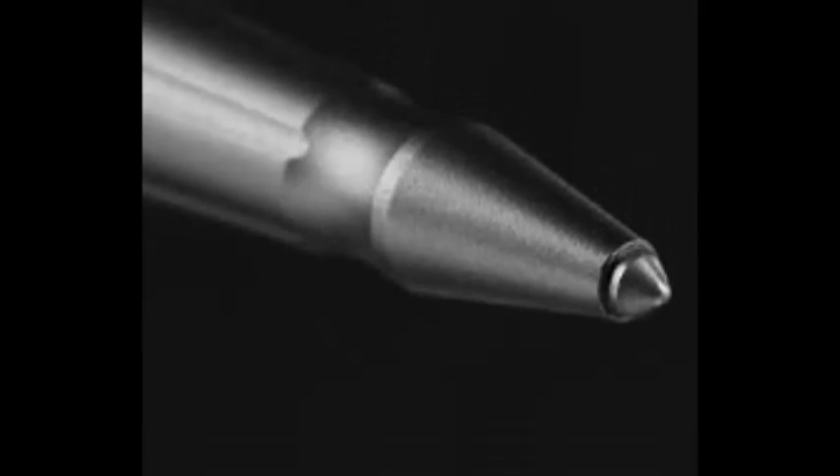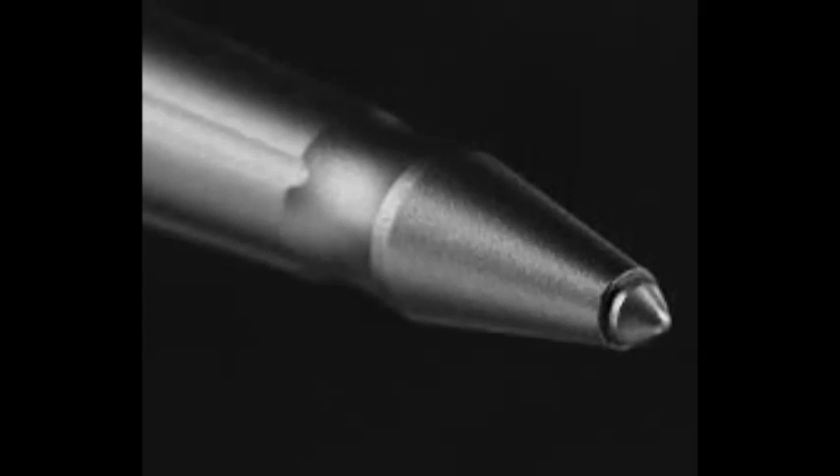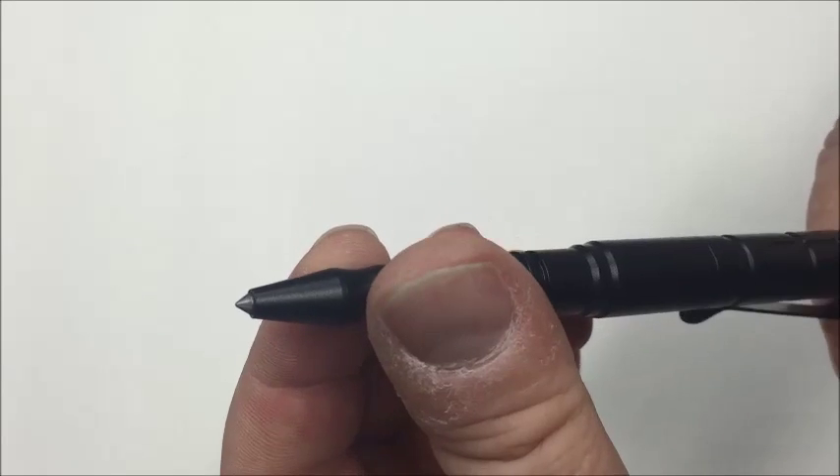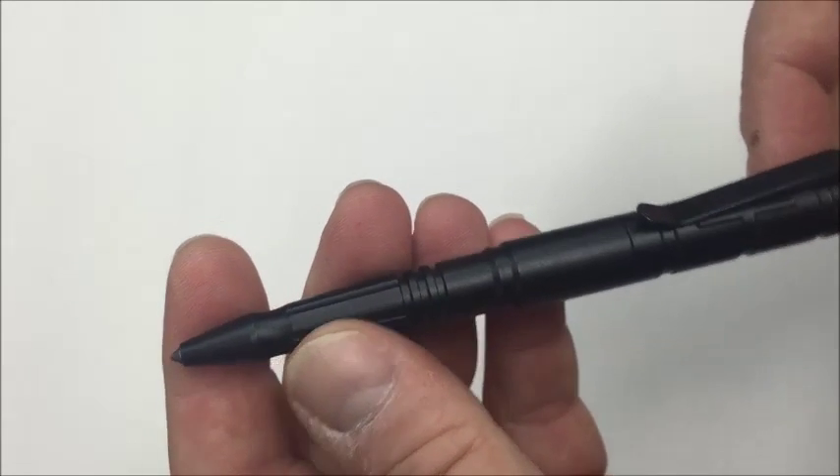The writing end of the Tactical Pen is very pointed and has a hard anodized tip, which is very effective in defensive use. Believe me, getting stabbed with this will create a high degree of pain.